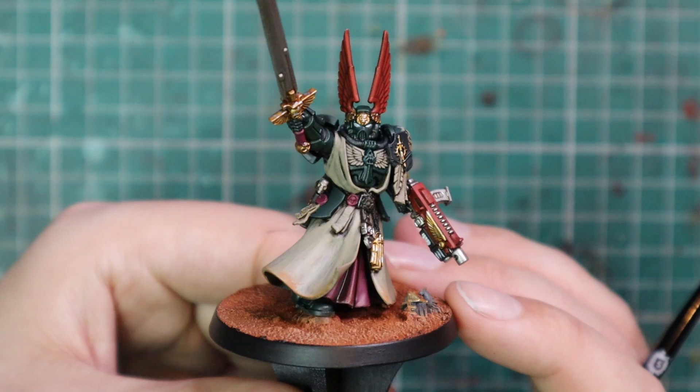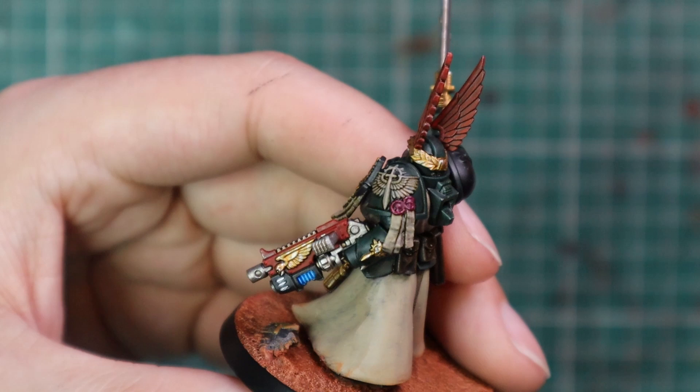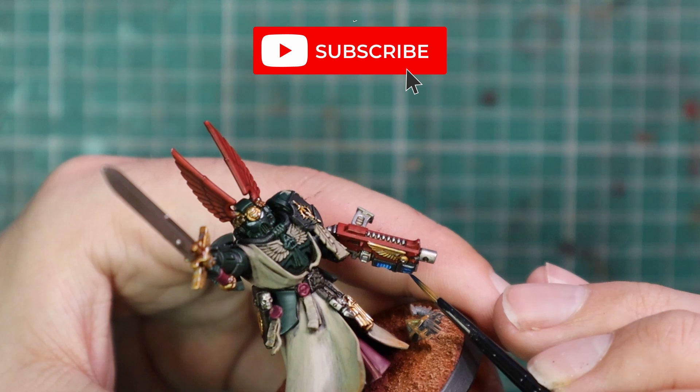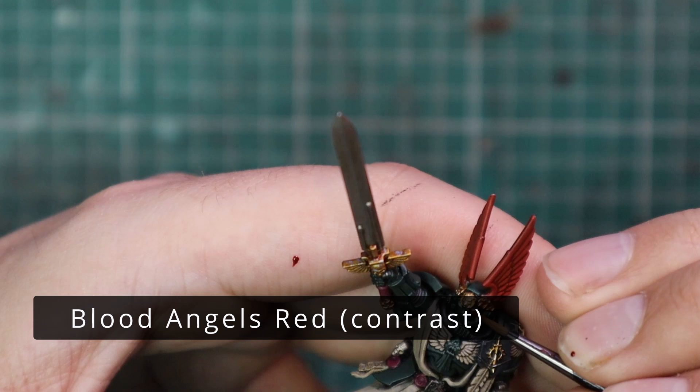The model has really started to come together — it's so close to being finished, I'm super excited to see it. Talizar Blue was used for the plasma coils. As you can see, it goes up into the slits in the front, and those kind of side ports get a little bit of blue glow as well — I think that really helps the model out with that cool plasma effect. After that we jumped over to Blood Angels Red and painted that into the eye lenses to give them the glowing red look. Dark Angels have glowing red eye lenses, so go ahead and get that in.